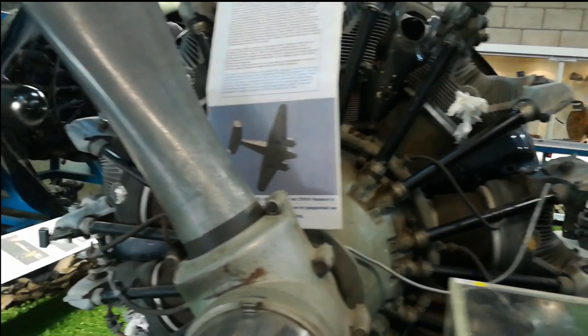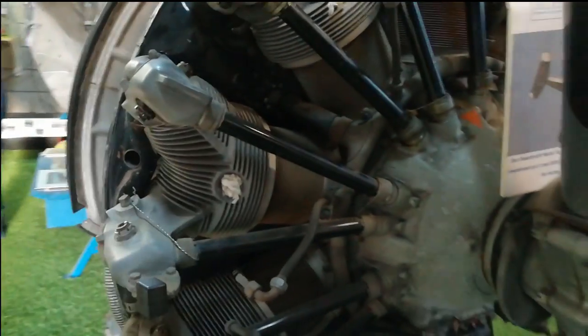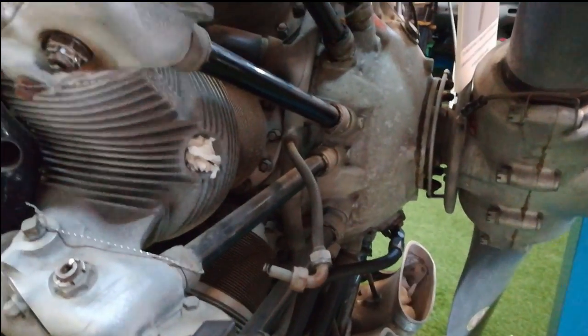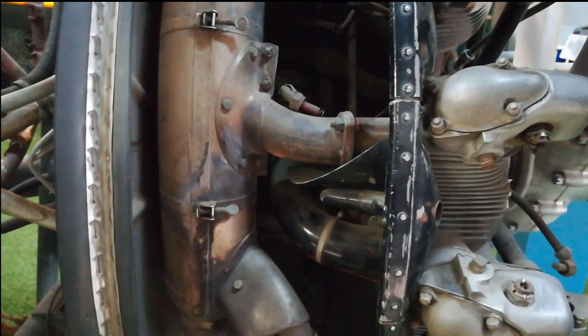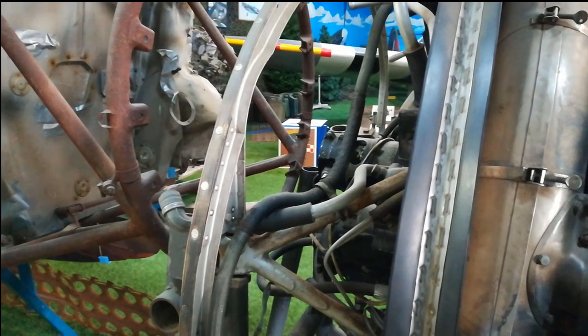The Gloster Meteor engine isn't from WWII but was used in the same era. Mechanics from the 1950s to the 1980s learned to work with this engine by connecting parts and starting it up. Some things were stolen by students over the years — the engine was standing for 20 years in the canteen, so they took some parts as souvenirs to remember it.